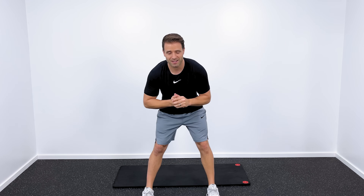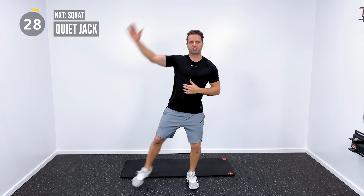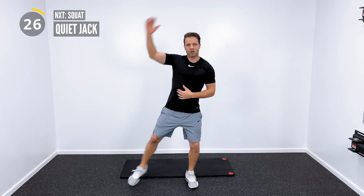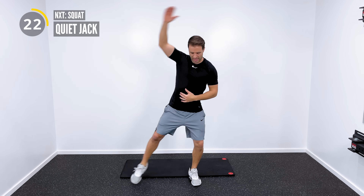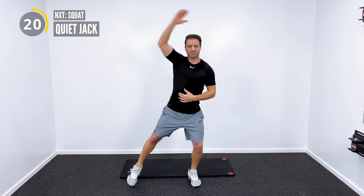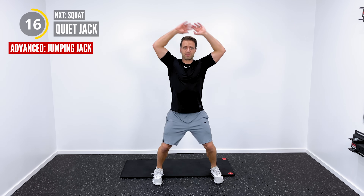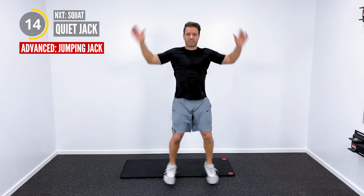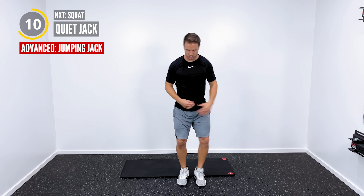Okay, so let's go ahead and get things started with some quiet jacks and a squat superset. So 30-second timer. Here we go. Quiet jacks look just like this. I'm going to alternate kicking my right leg out to the side as my right arm goes up overhead, and then left arm, left leg looks just like that. If you are advanced, if you need something more, we're going to hit jumping jacks just like this for the 30 seconds. Try to push yourself, try to do as much as you can.